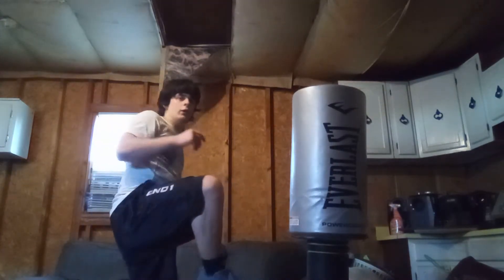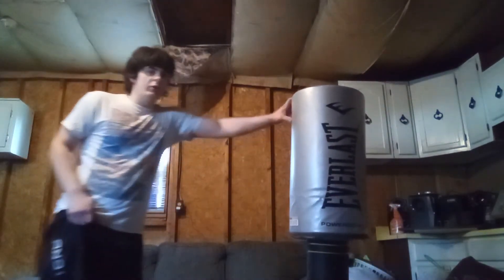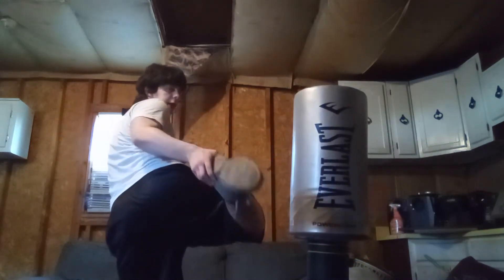After that, what you want to do is pivot your hips — sorry, it's hard to do this while standing, I'll just hold on to this while doing it. You're going to want to pivot your hips like this so that your leg is going upward. Then from that point, just extend.